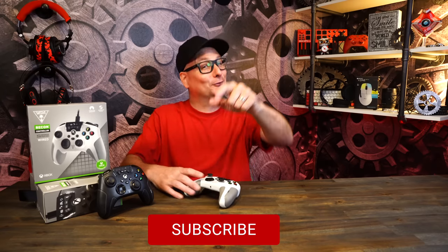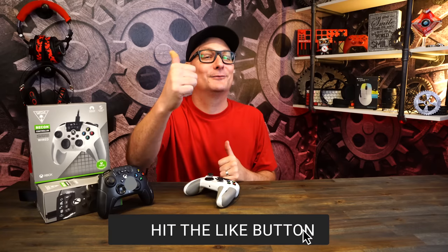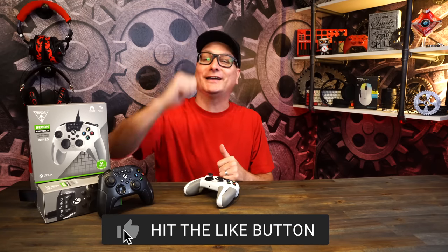Thank you so much for stopping by and watching this review. Hope I helped you out and hope you enjoyed it. If you did, hit that thumbs up and don't forget to subscribe for future tech videos. Hope to catch you in the next one. Bye now.